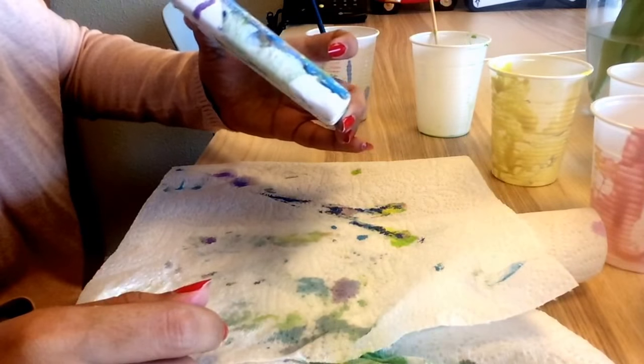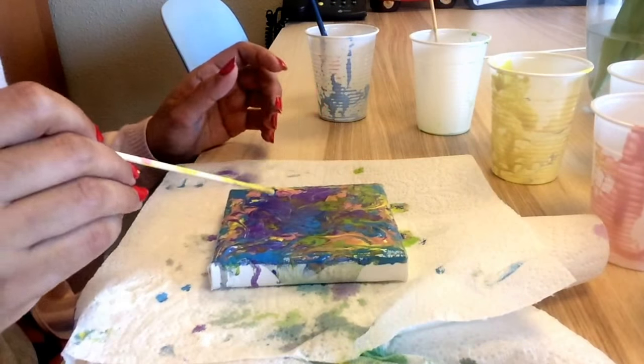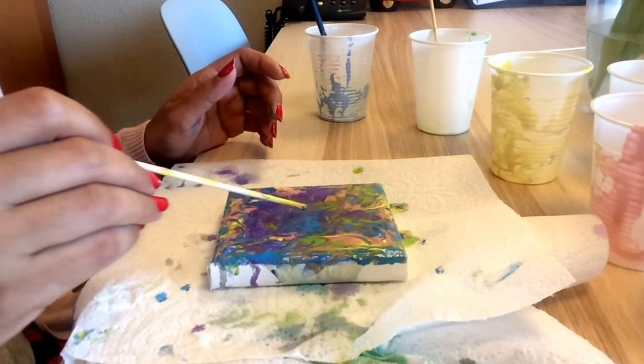Now I'm going to take a skewer and just draw some lines to mix everything up.